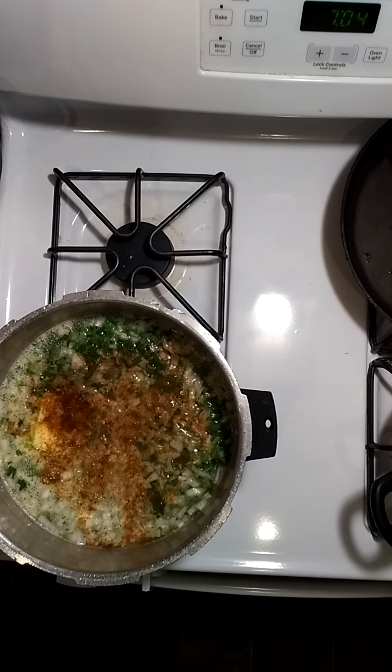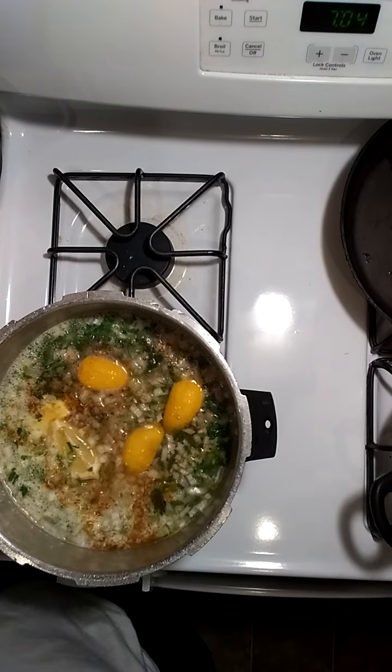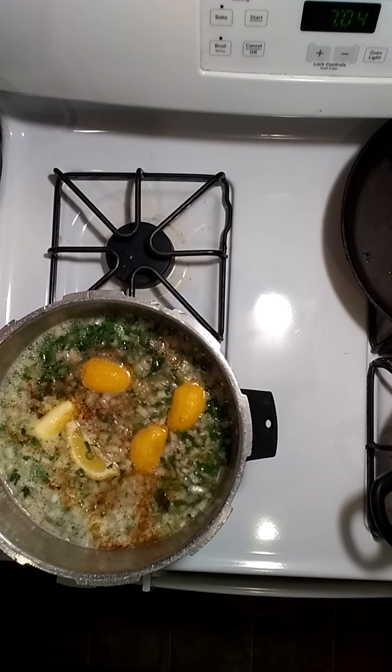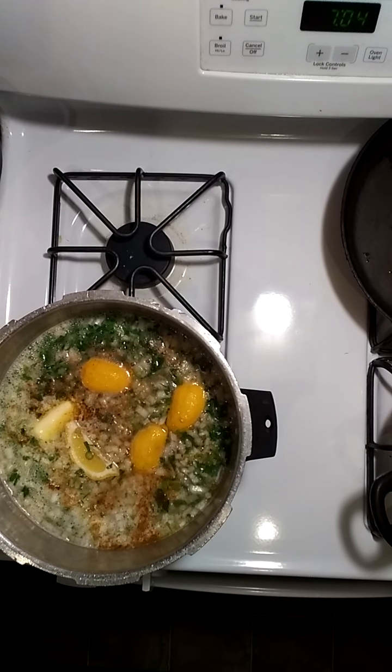I took one lemon and I'm going to drop that in now. You got to have some lemons. Then I'm going to drop me some habanero peppers in there as well, because I like it a little spicy. So drop me a couple peppers off in that thing.